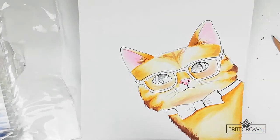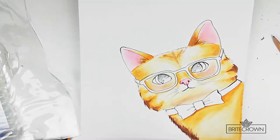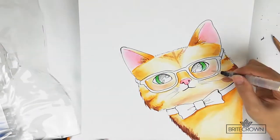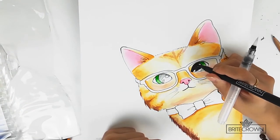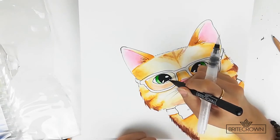Now I'm going through with this pink color and adding it to the ears, the nose, and a little bit on the cheeks as well. The more water that you add, the more diluted and light the color will be. So just try to balance between the marker and the water to create the effect that you want.